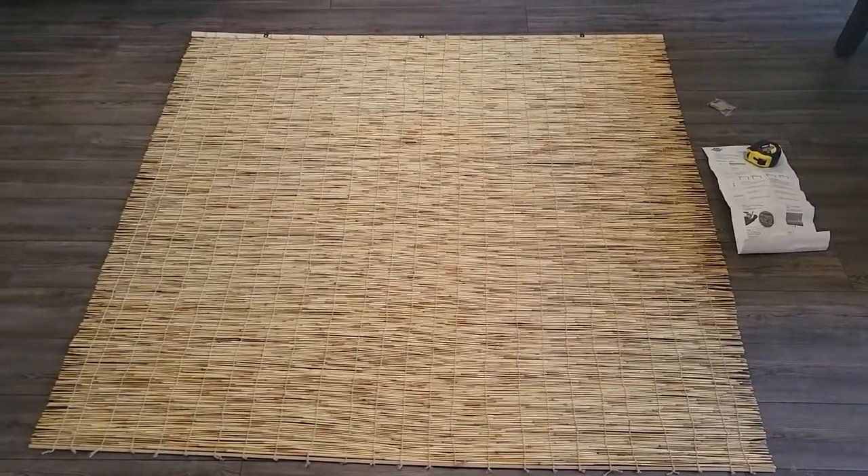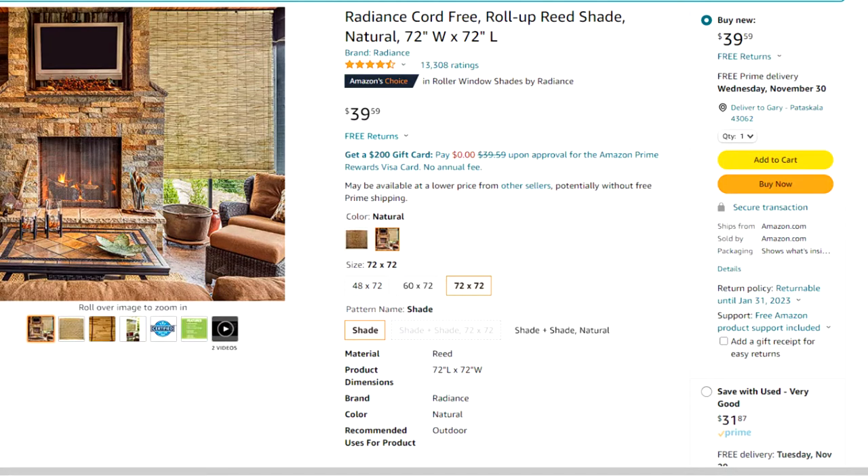A quick shopper's tip on this screenshot coming up now on the bottom right: saved with used, very good condition — basically brand new. Take advantage of that and you can grab these for just under $32.